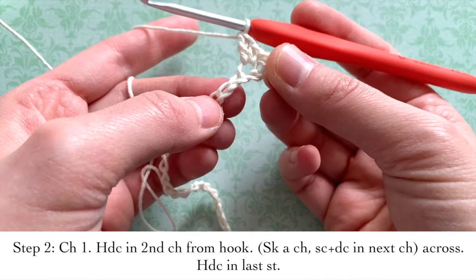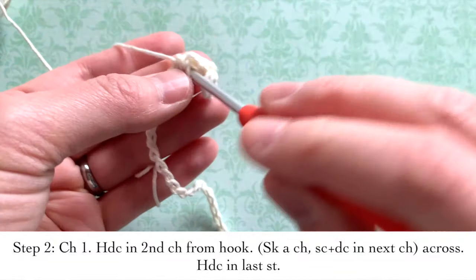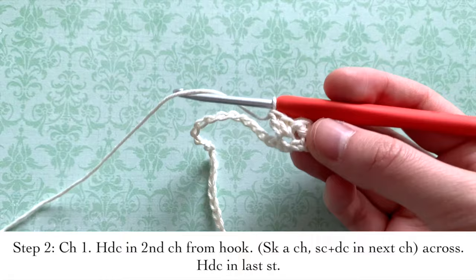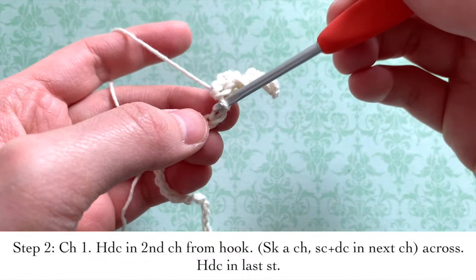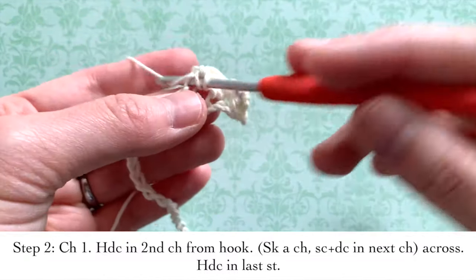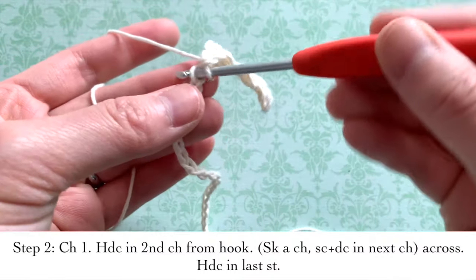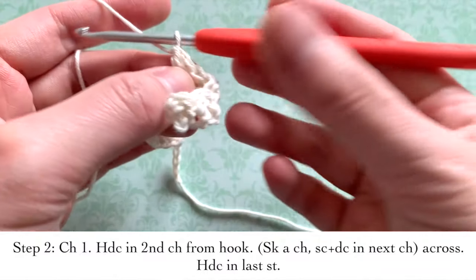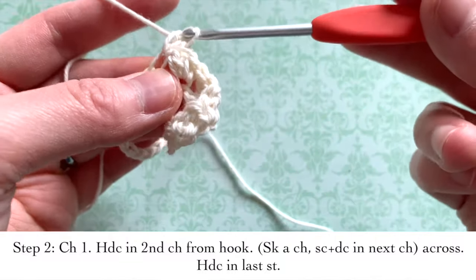Then I'm going to skip a chain and go into the next one, putting both a single crochet and a double crochet in the same chain. You're going to repeat this all the way across — skip a chain, then insert a single crochet and double crochet in the next chain. When you get to the very end, all you're going to do is put one half double crochet in the very last stitch.